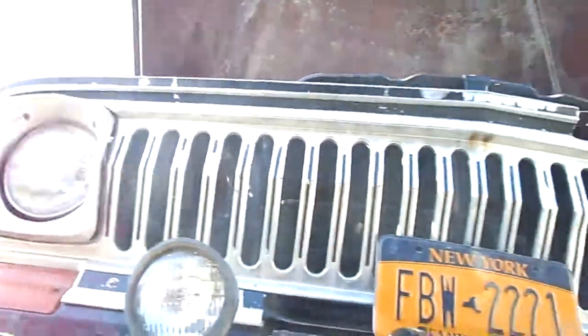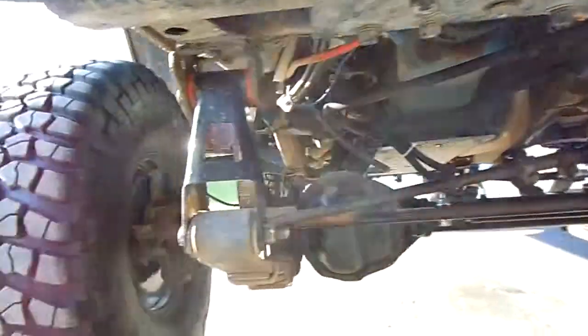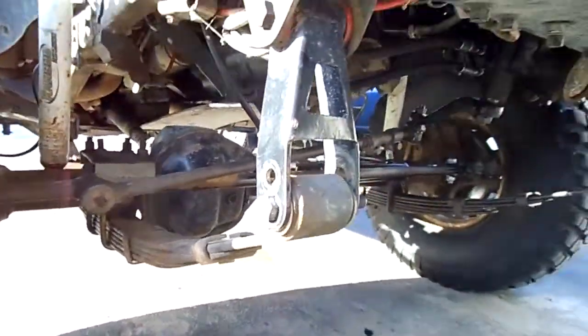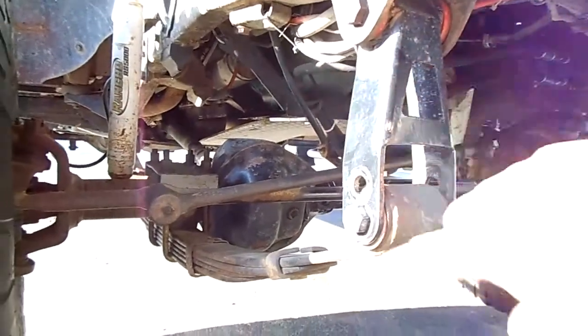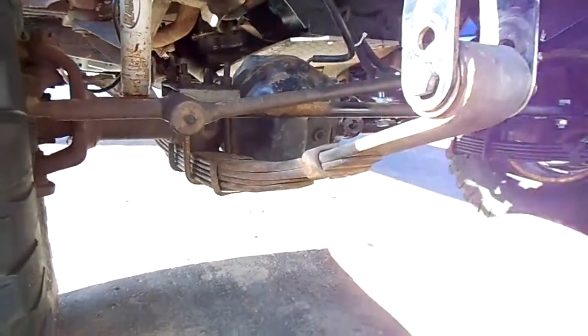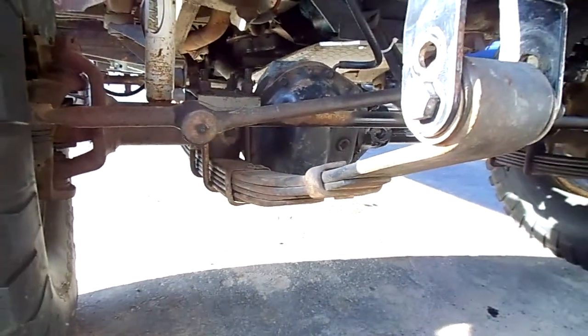I figured I'd make a little video — it's been a while since I made an update on the full size. Ended up putting longer shackles on, and I added leaves to the front pack — made a bastard pack out of it.